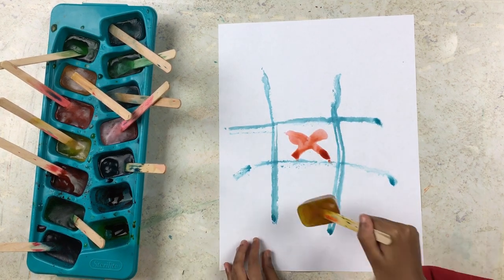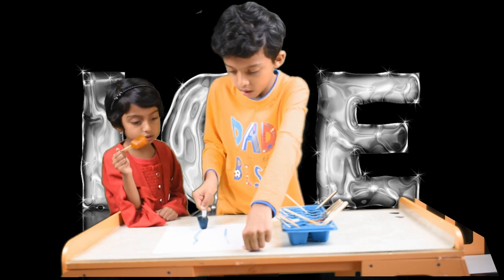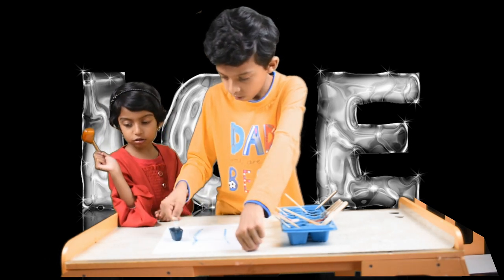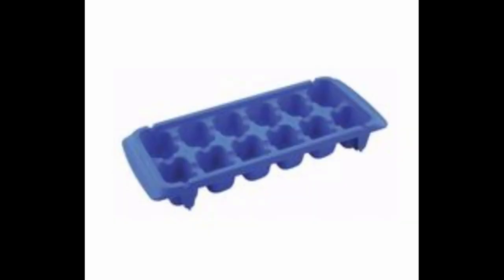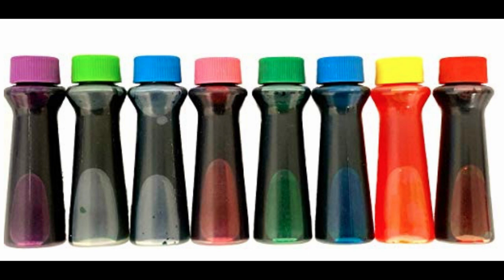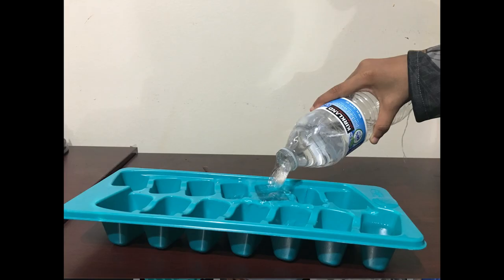Hello everybody! Today we're going to show you how to make and play with colorful ice cubes. The ingredients for this are really simple — you just need an ice cube tray, food color, popsicle sticks, and water.